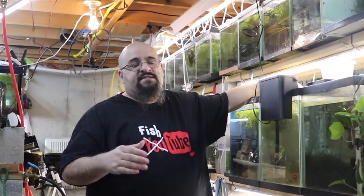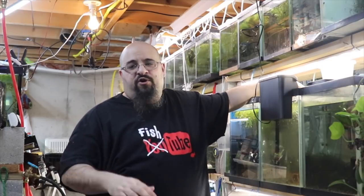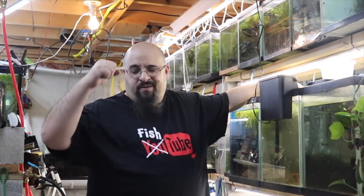I have a lot of pleco tanks and I want to clean them up a little bit, because as I start to sell more plecos it's harder to catch them and put them in a bag without getting dirty water in the bag. I don't want that, so we're going to use the filter to help clean up some of the tanks.